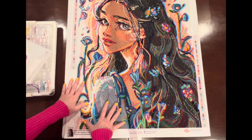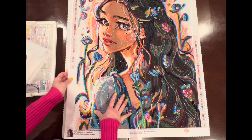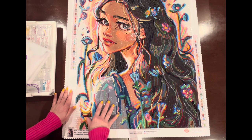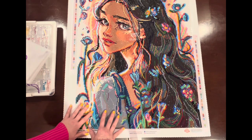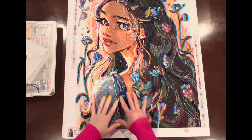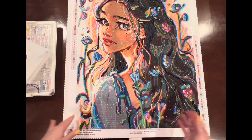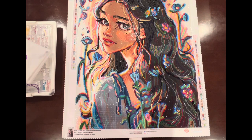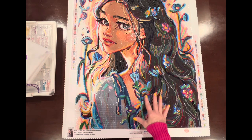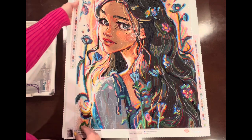Springtime Blossoms has 65 colors — that was a record for me in color count. My highest color count before this was Glass Mermaid at 53 colors. What I found is that once you've got all your colors kitted up, the number of colors is really not that difficult. I think the kitting up is the hardest part of a higher color count.